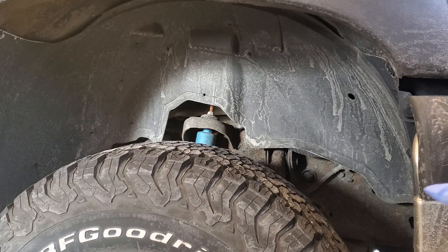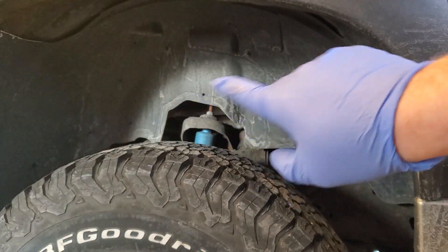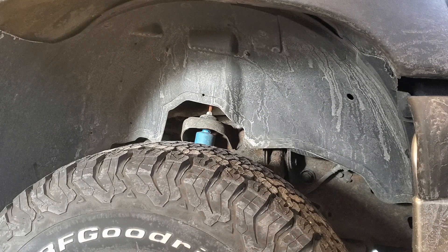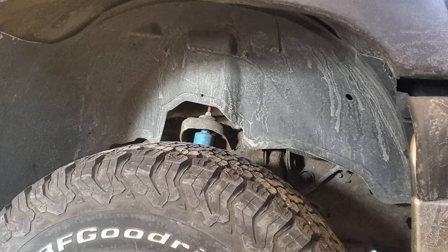Go ahead and take the inner fender plastic cover off. There are little tabs you can just pop out, and if you break them, they're very cheap — or zip ties do a great trick for any older trucks out there.